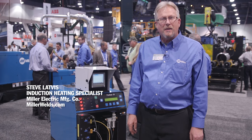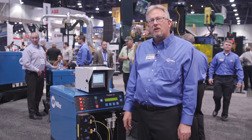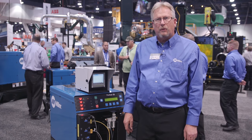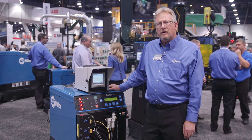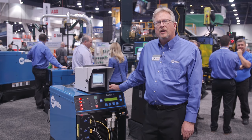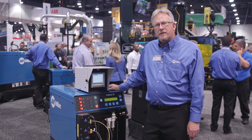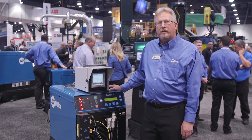Hi, my name is Steve Latvis. I'm an induction heating application specialist with Miller Electric. Today we're showcasing the ProHeat 35 and the various applications that we can do with one power source. It's 35 kilowatts. What we have here is our ProHeat 35 induction heating system and today we're going to talk about all the various applications that we get involved with with one complete system.